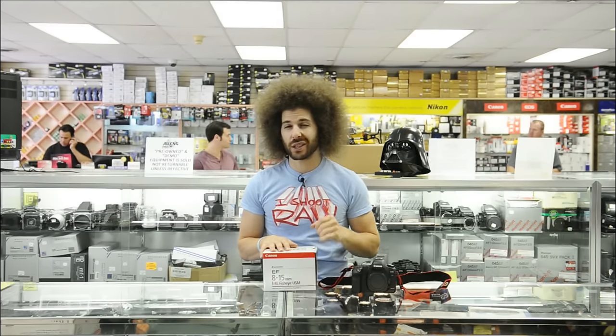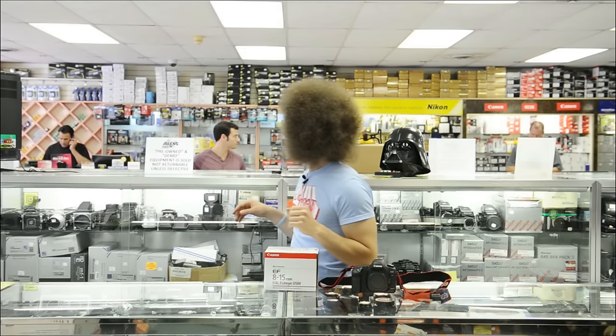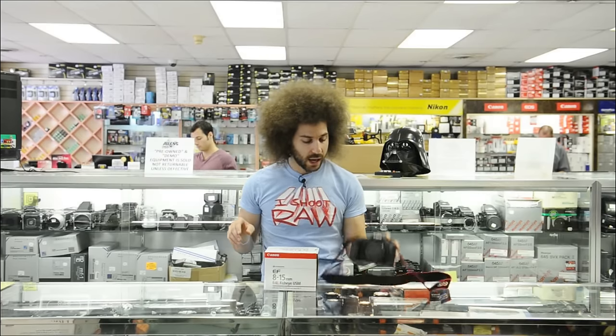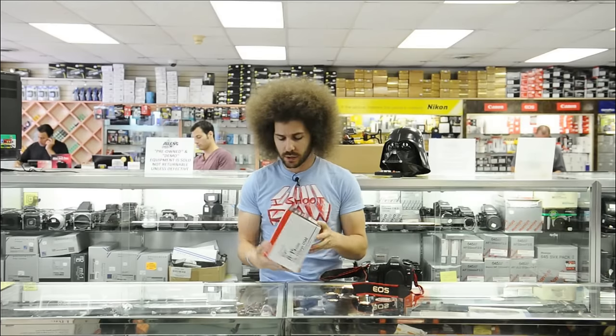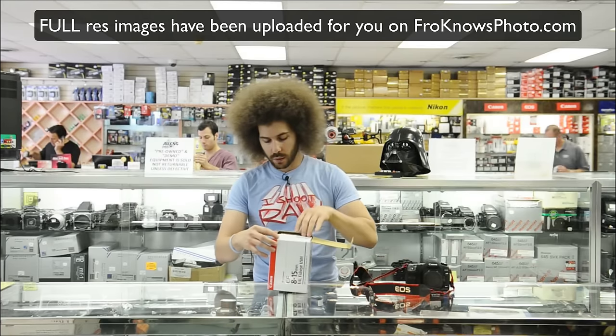Fro Vader's here and may even give some feedback on what he thinks about it. And I have a Canon 5D to put the lens on, so let's unbox it, talk about it, and sniff it to see what it smells like.